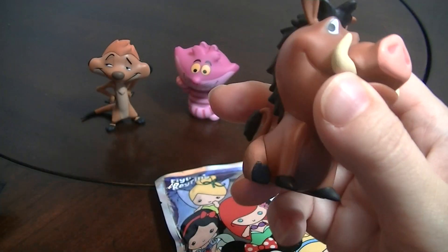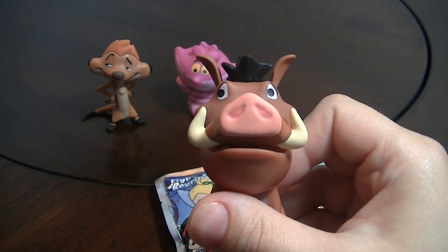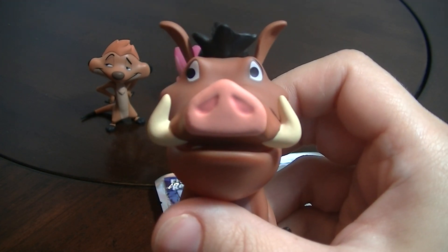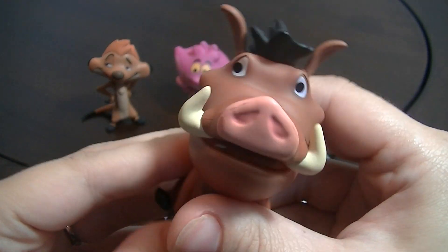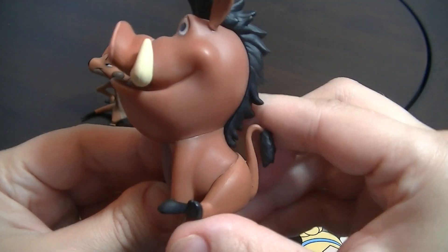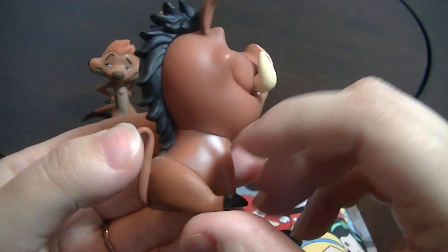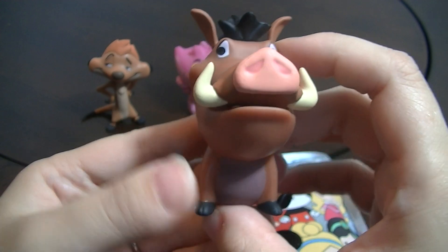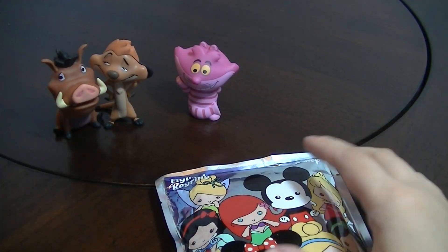Oh yay, I got Pumbaa! He can go with my Timon — that's awesome! This one is one out of 12, so he's the more common one as well. But they're so cute. I love these little figures. Funko does a great job on all its figures. I love his expression. Yay, they look so good together!